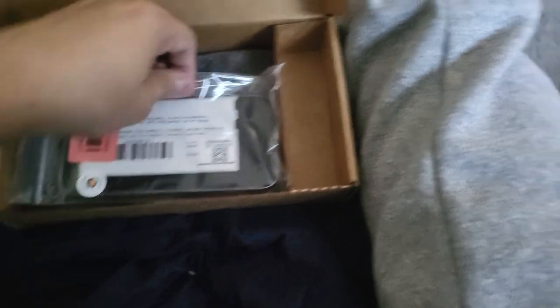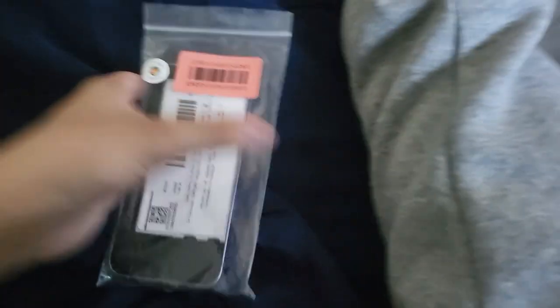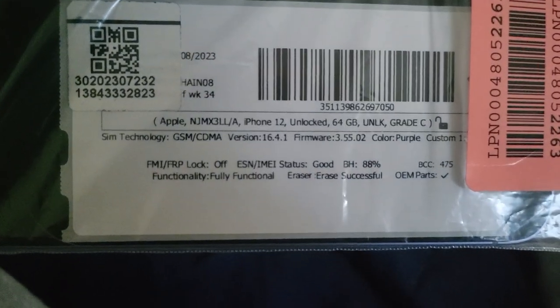You're going to activate your device and whatnot. There's the phone and then some more packaging down there. I'll just put all that back and keep this out. Alright, here's the phone — it is in purple, so that is correct. They have a little sticker there that's new — I didn't get that before when I got my old iPhone. It lists the battery health, the color, and it says unlocked, Grade C, which means fair.